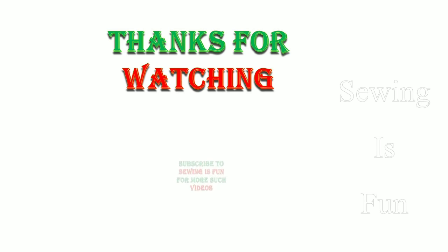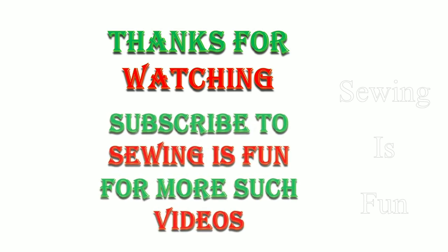Thank you so much for watching. If you haven't subscribed to my channel yet, please do subscribe, and also click the bell icon to get the latest designer wear updates.